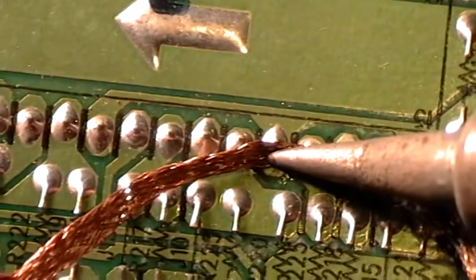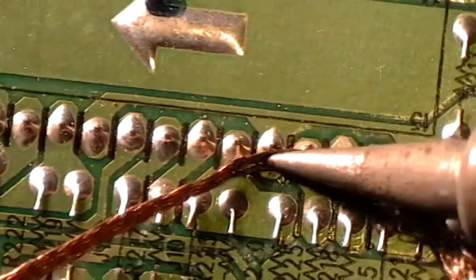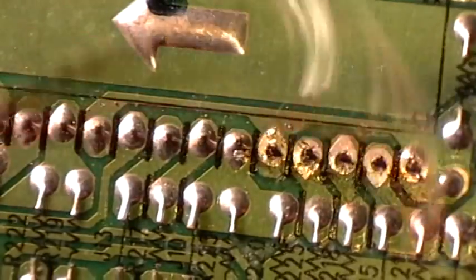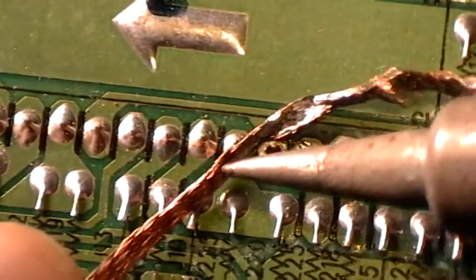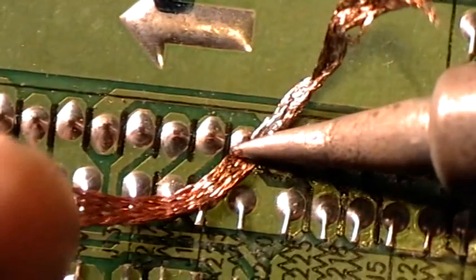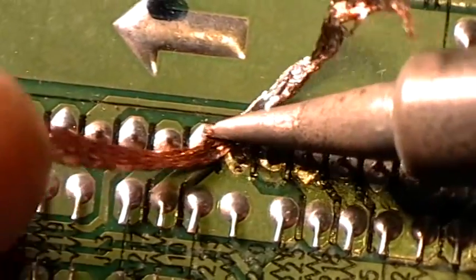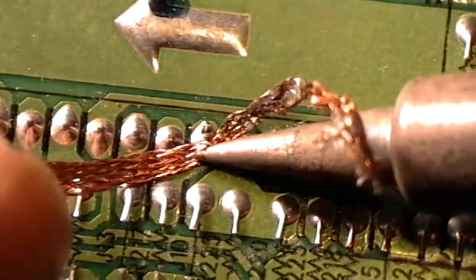The solder will flow towards the braid and the hot iron. You simply move along from pin to pin, going to a fresh area on the braid for each pin.